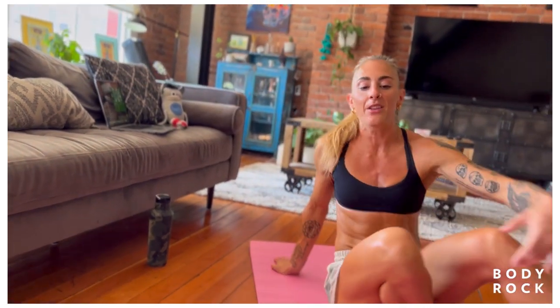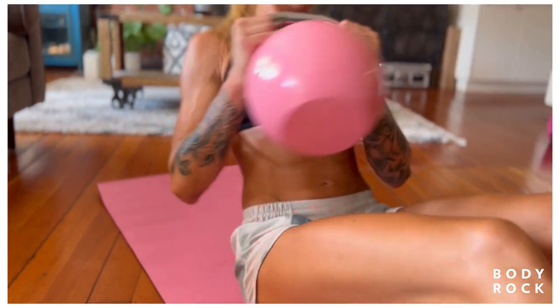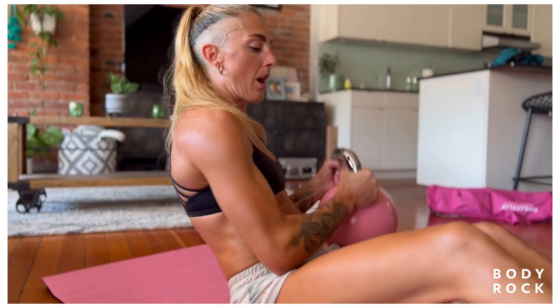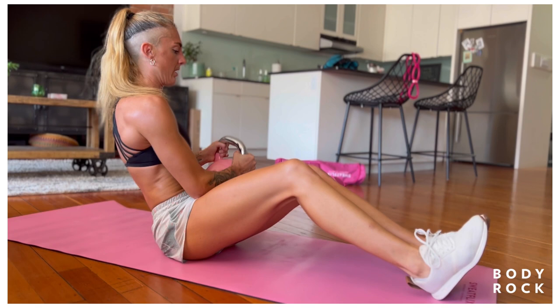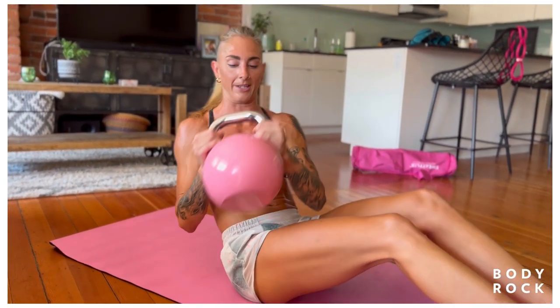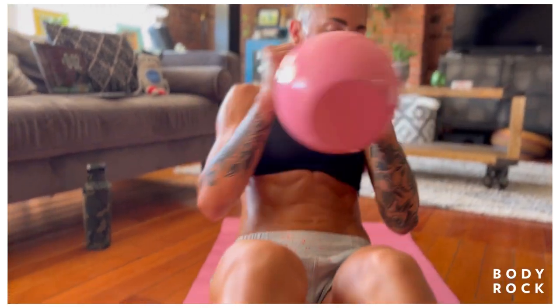Last but not least, we've got our Russian twist. I'm trying to keep my chest up here, ribs in, but I'm rocking back into my tailbone. If your pelvis is pointing forward, your hip flexor is going to get really pissed at you. So try to sit back into more of a neutral pelvis. Five seconds — you can do it. And at the bell — time.